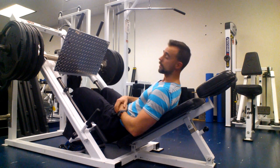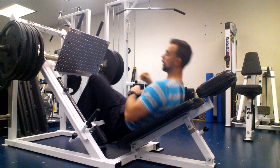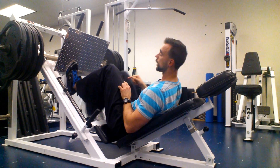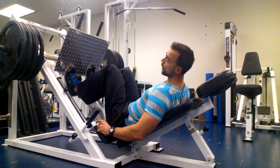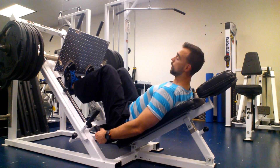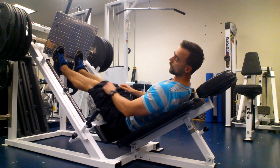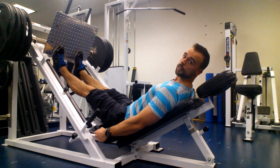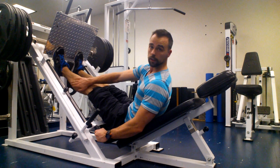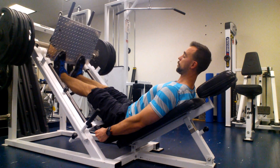You can also do calf raises on here. All you would do is slide your feet to the bottom of the plate. You're going to want to make sure that where your foot bends, that is on the bottom of the plate — so you don't want just the toes hanging off. From here, you can keep the safeties on and then press up. With knees straight, they're going to work a little bit more of the gastrocs, or the heart-shaped calf muscle.